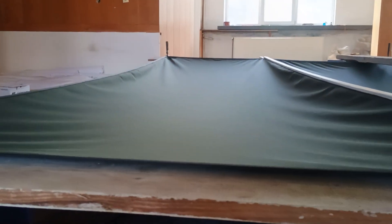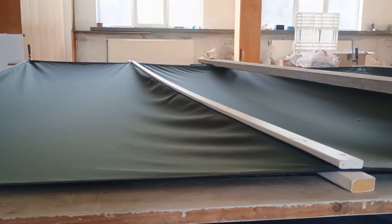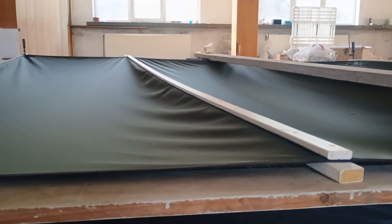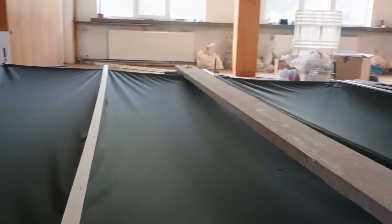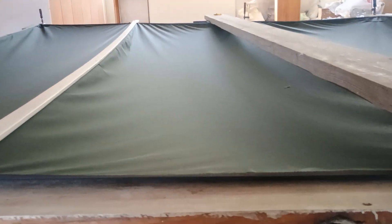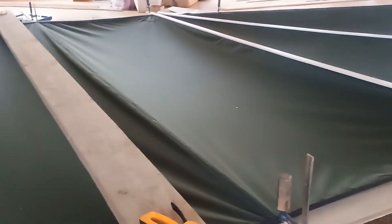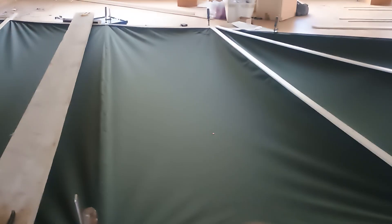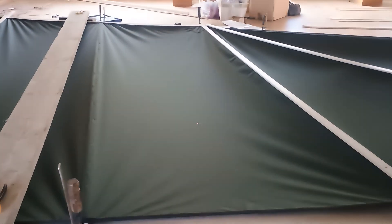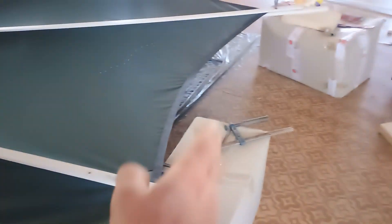I decided a few more creases is better than deep camber, so I stretched out the material a little bit. I got a few creases, but the way I understand it, it's impossible to not have creases on this type of sail making - whatever the word would be.